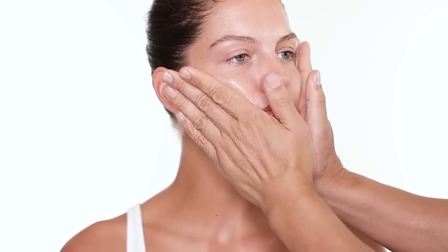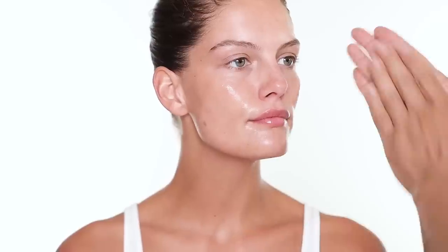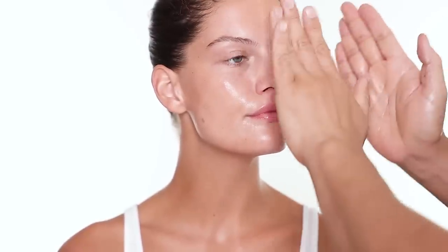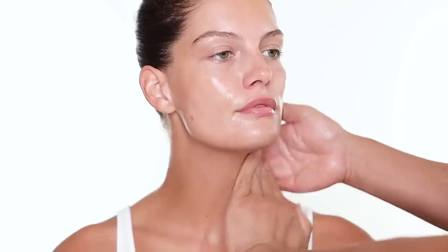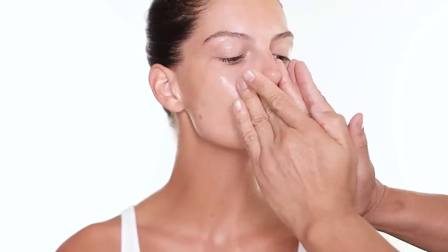I always try to press the serum into the skin. You can rub it any way you want — it's just personal preference. I find that pressing works better for me; the product absorbs really well. Don't forget to apply some on the neck and chest as well. For eye cream, I also use from Sowa Shoe — it's a Renewing Ginseng Eye Cream.